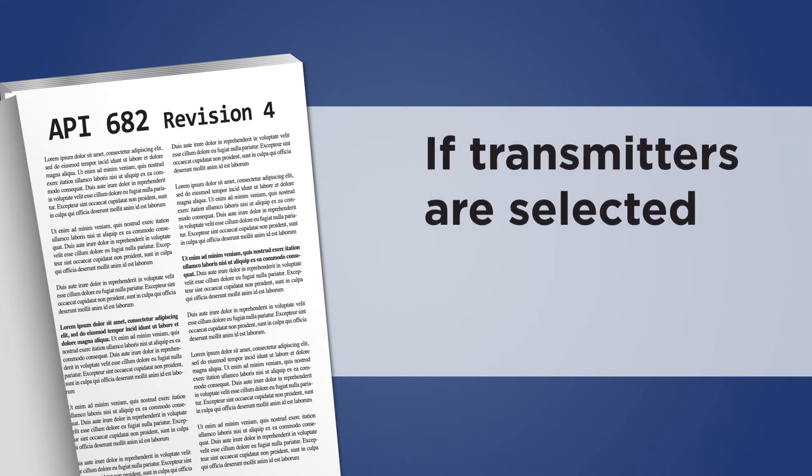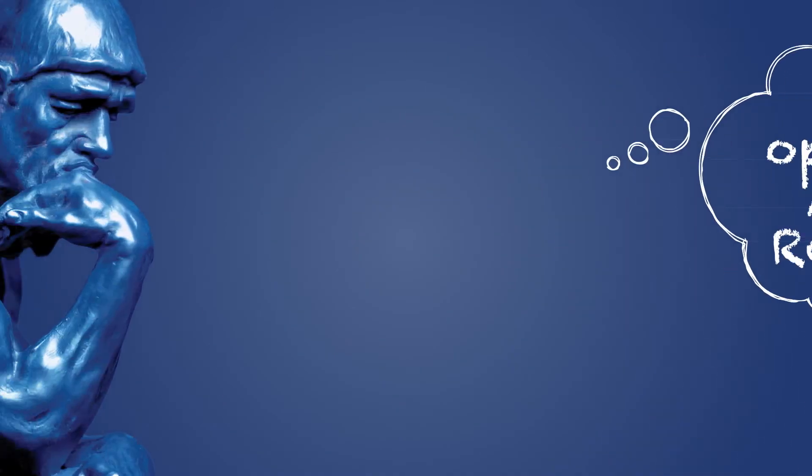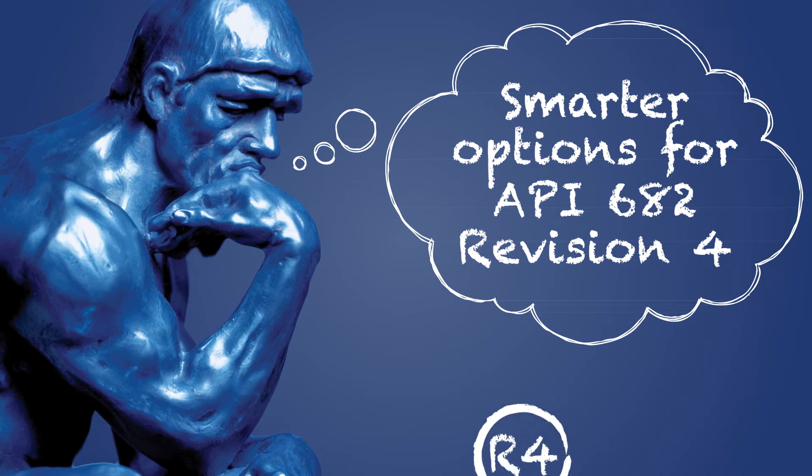However, if transmitters are selected, the recommendation is that they should be analog, two-wire type and have 4 to 20 milliamp output. Now let's see some smarter options for customers who adhere to revision 4.